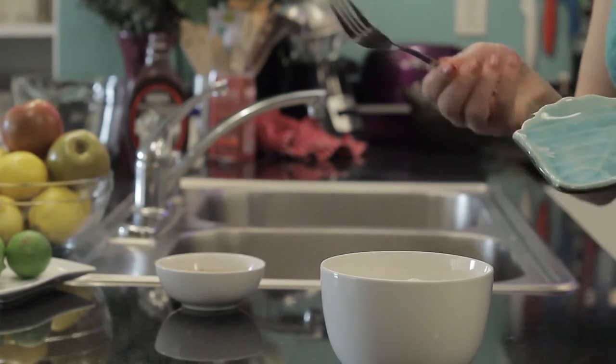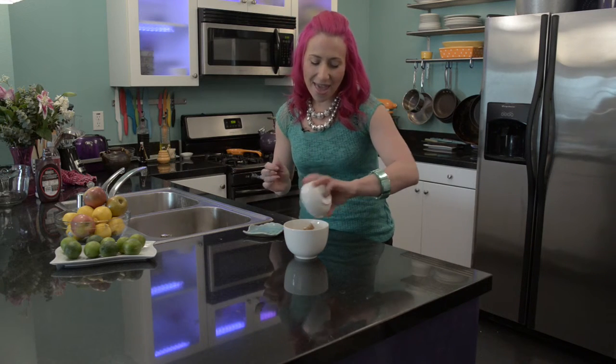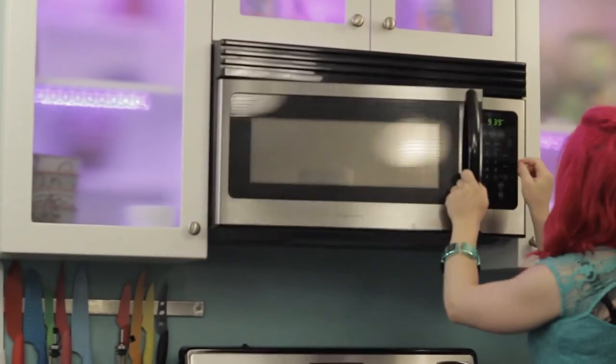To get started, I'm going to get a small microwave safe dish. Then I'm going to add three ounces of cream cheese — you could use regular cream cheese or even a lighter variety. Then I'm going to add a quarter cup of brown sugar. Now I'm going to put it in the microwave for 30 seconds, mixing halfway through.